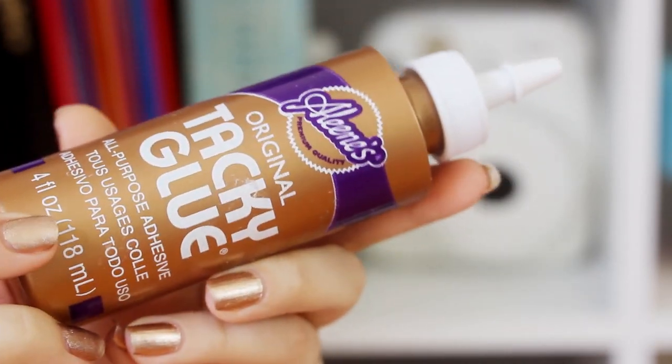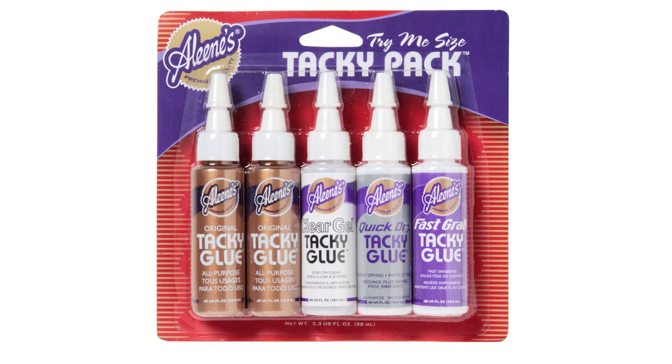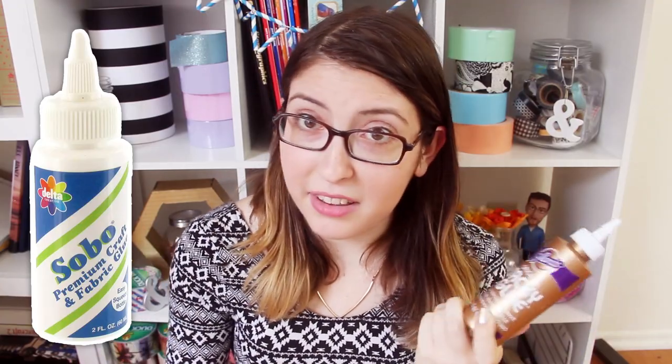Moving on, let's talk about tacky glue and fabric glue. Tacky glue is another all-purpose glue but it's a little bit thicker than Elmer's, so it's great if you need to be more precise or if you're working at a vertical angle and you don't want the glue running everywhere. There are a whole bunch of different types — quick grab, quick dry, clear dry — and I'll link a blog post below that explains the differences. Fabric glue is obviously meant for fabric. Some are machine washable, but depending on how hard you worked on the project, you might still want to hand wash. It's flexible when it dries, which is its main selling point, and it can be a great alternative to sewing if you want to get a project done really fast or if you're just not good at sewing.